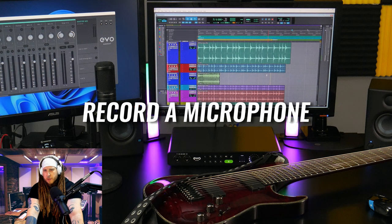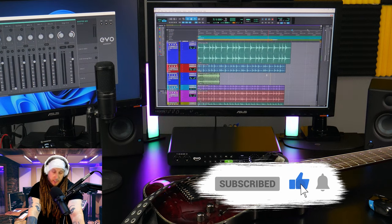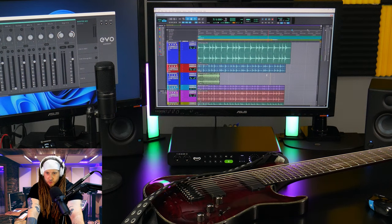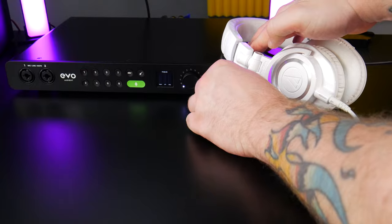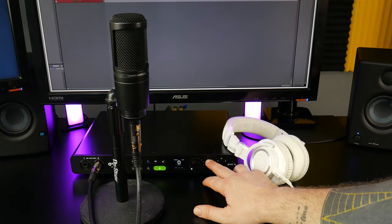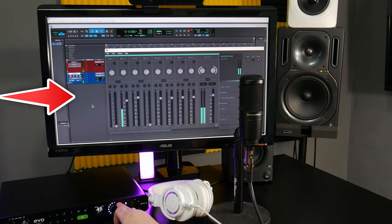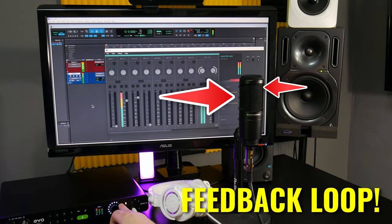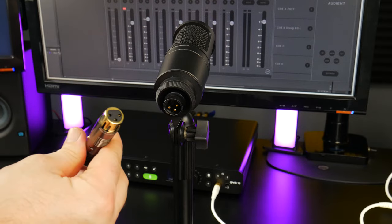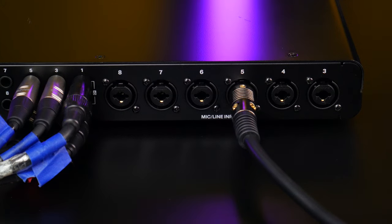Most of you already know how to record a microphone and a guitar — if so, feel free to skip forward to the loopback section. If you're brand new, here's how. First, turn down or mute your studio monitors and plug in some headphones — you don't want a live microphone in the same room as turned-up speakers, or you'll get a feedback loop. Connect your XLR cable to your microphone and connect the other end to one of the inputs on the EVO — we'll use input 5.